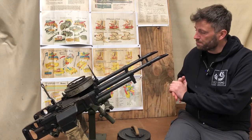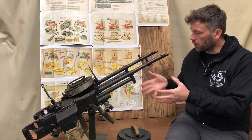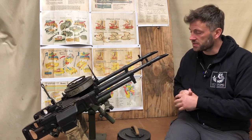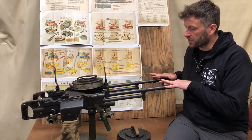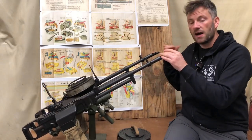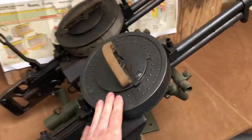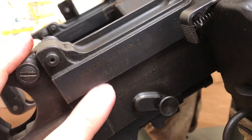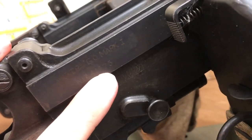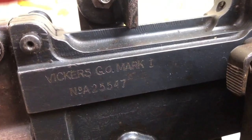So we'll do two guns at once. They are the same mark — the gas operated number one mark one — and there were five number variants of the VGO. These are the basic Vickers gas operated guns fitted to aircraft and then to jeeps and the like. Now the eagle-eyed amongst you will notice I've put the magazine back on the gun. It's always nice to have a look at the serial numbers and the markings. So: Vickers GO mark one, number A41175, and on the other side Vickers gas operated mark one, number A25547.